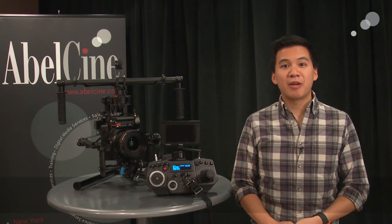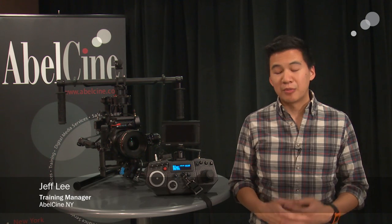Hi everyone, Jeff Lee here from Abelson, and we're here to talk to you today about a brand new product from FreeFly Systems that I'm really excited about.